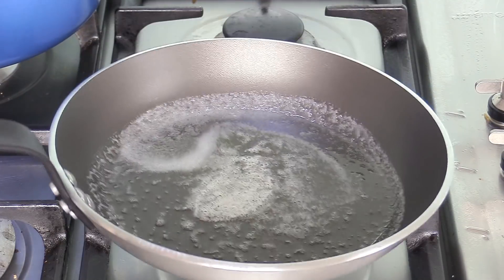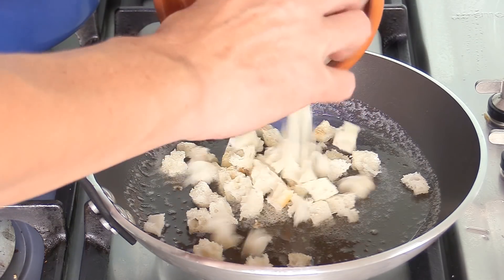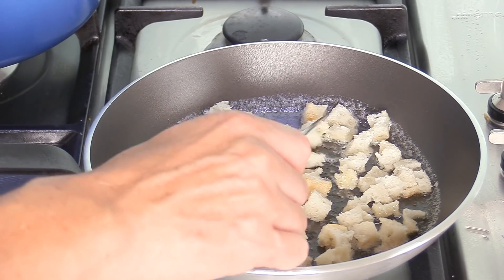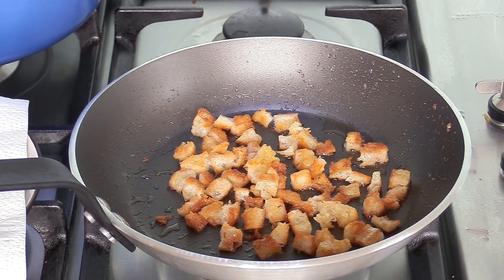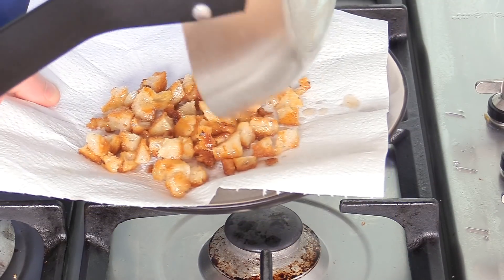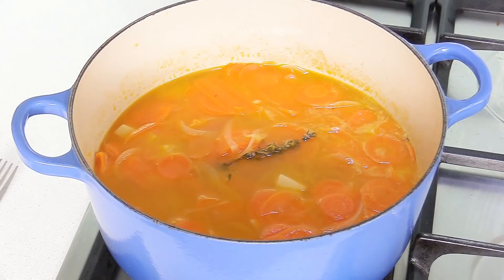While my soup is cooking gently, I'm going to make some croutons. A tablespoon of oil and the same of butter in a pan, then add some sliced bread — leftover baguette works great. Cook gently until you get a nice golden color. Our croutons are now ready with a lovely golden color. Turn the heat off and place them on a paper towel to drain all the excess oil, then reserve them on the side.